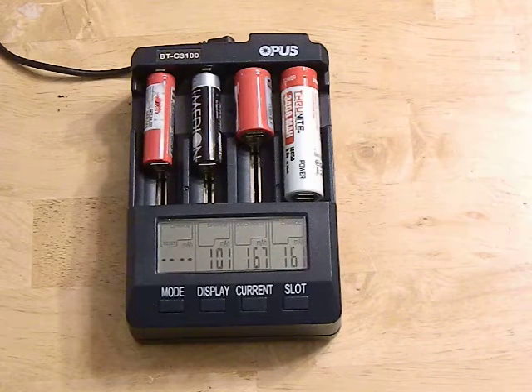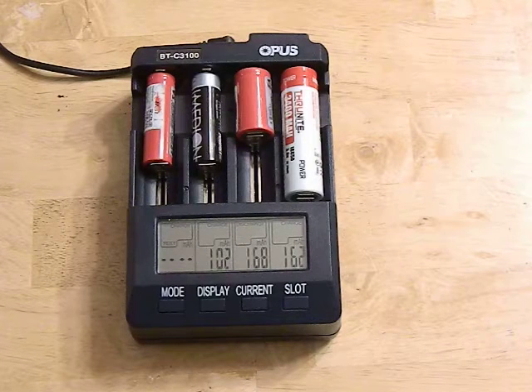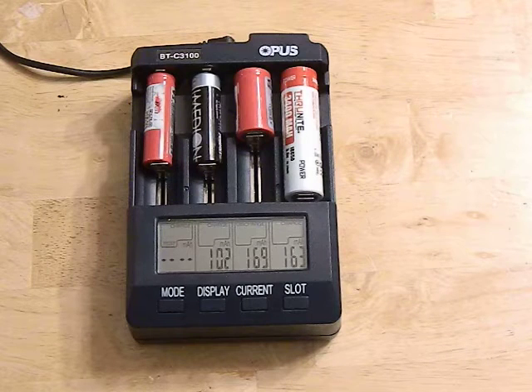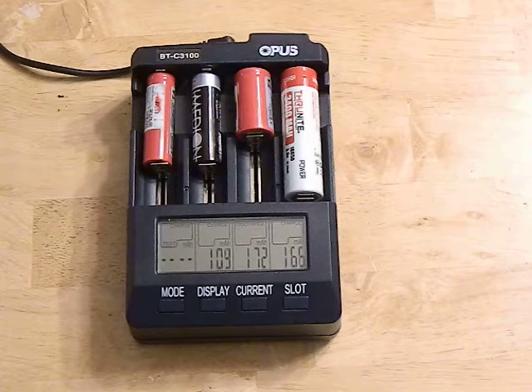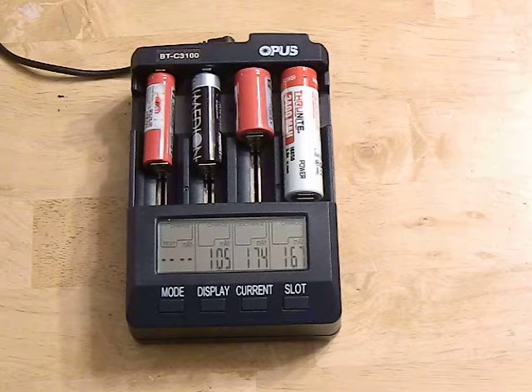Hey guys, today we're going to review the Opus BTC3100 version 2.2 charger. Right off the bat I'm going to apologize for the audio — I've been a little bit sick this week. I think I had a late season flu, and plus there's kind of a loud fan on this charger, so just bear that in mind and I do apologize.